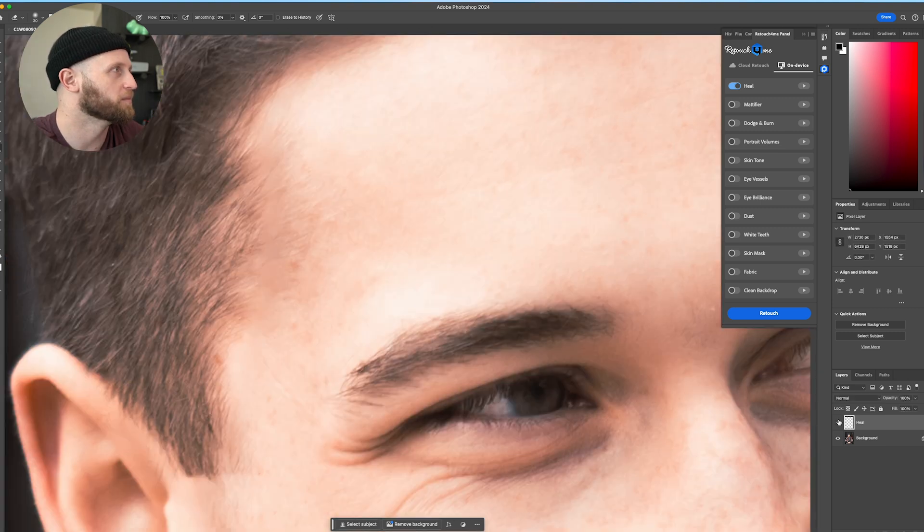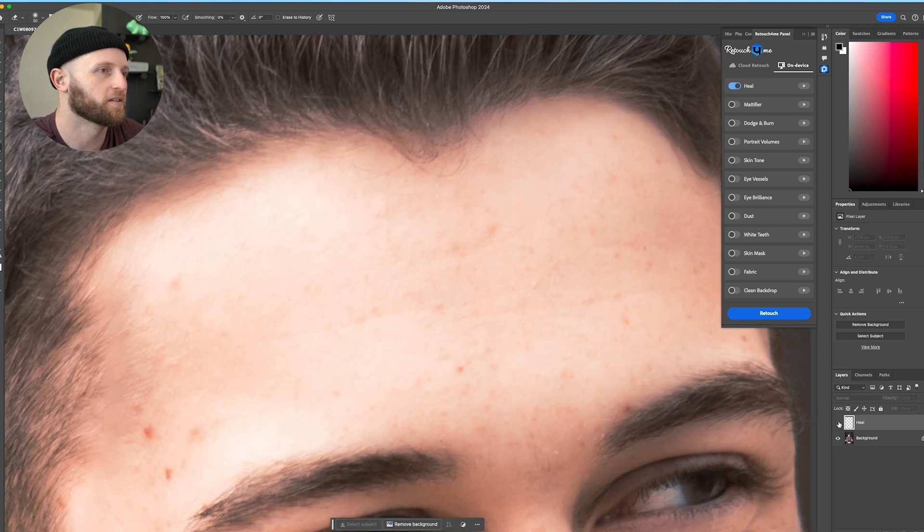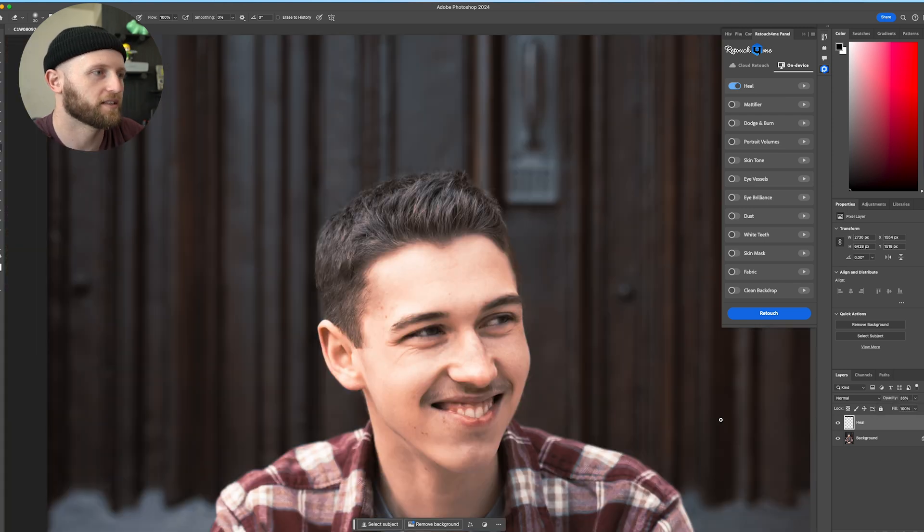Over here, one of these marks is a mole and one is not, so let's add some of those back in. I know this person — those are permanent fixtures. And like I said, if we want to add some of those sun spots and freckles back in, we can. That has saved us quite a bit of time — imagine having to go in and do that all yourself. Let's turn the opacity back up and call this a good place to finish.